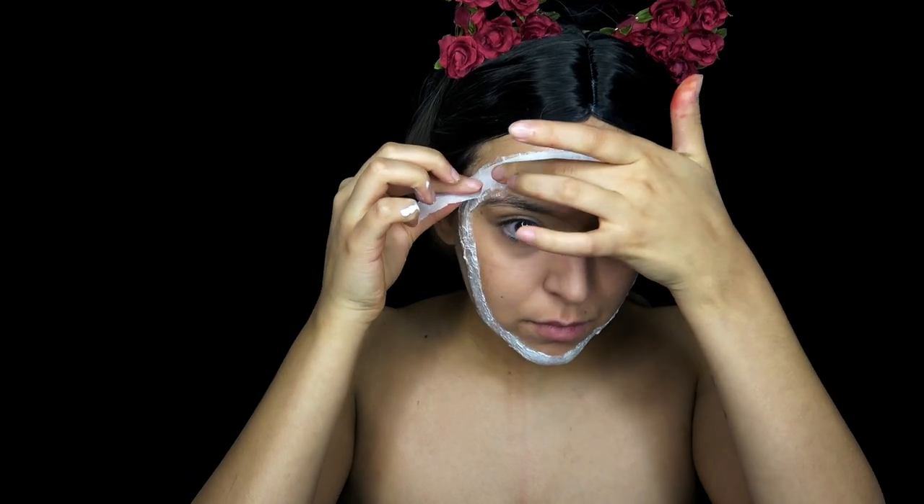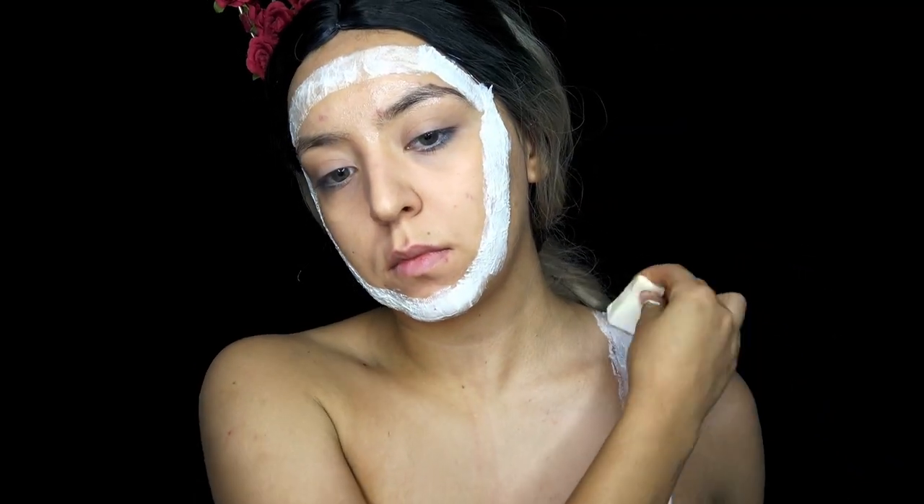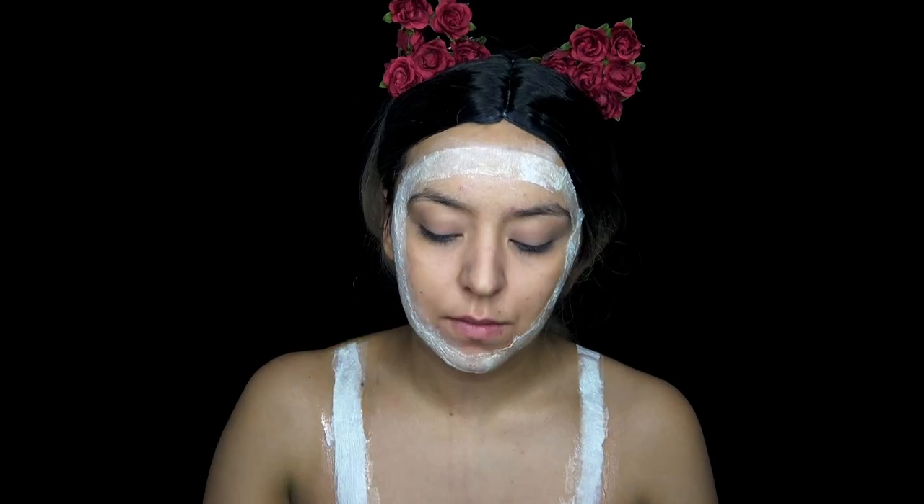So I'm going to be doing two layers of liquid latex and tissue. And I'm going to be doing the same thing to my chest, just two on each side of my shoulders. Then I'm going to take some translucent powder and set it on top of the liquid latex so it's not so sticky.